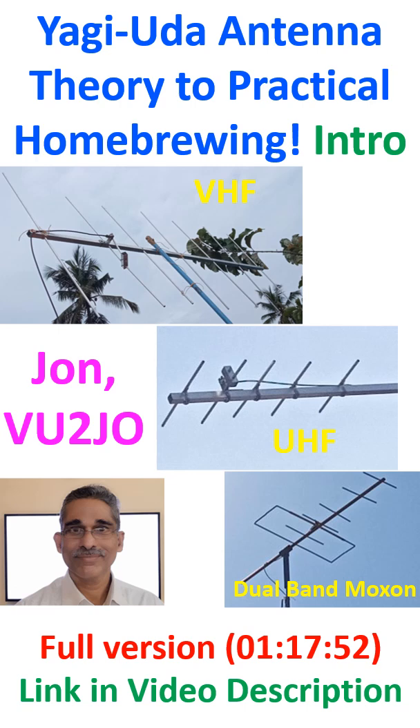These antennas can of course be used for terrestrial, simplex and repeater operations as well.